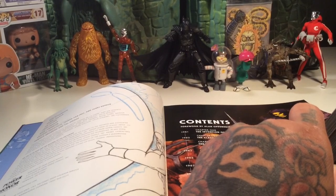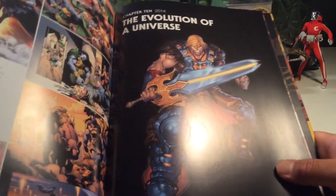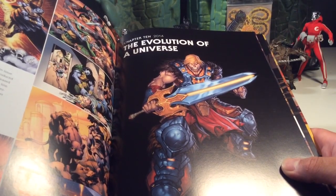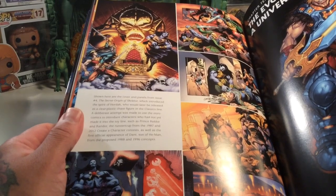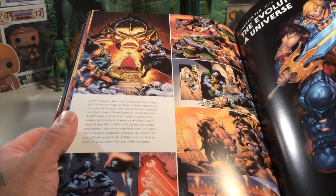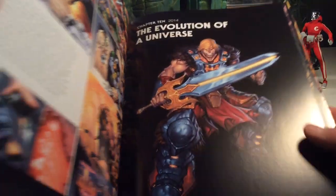Here we go — Chapter 10, Evolution of the Universe. That's pretty cool. And then what's this at the end? Looks like comics — yeah, from the comics. Secret Origin of Skeletor.